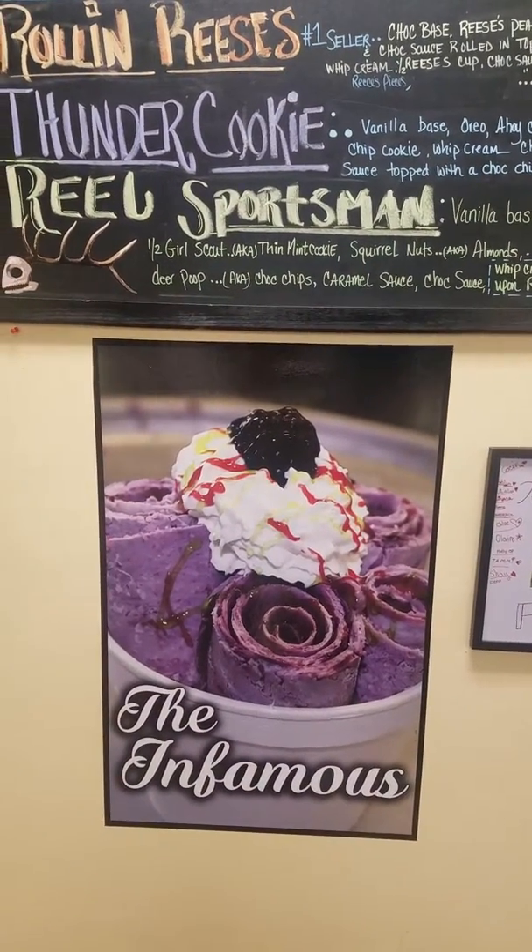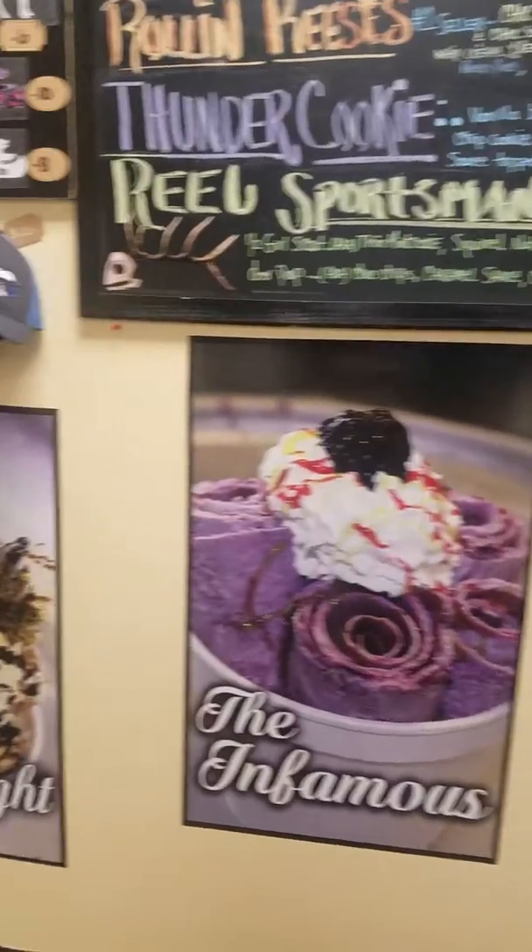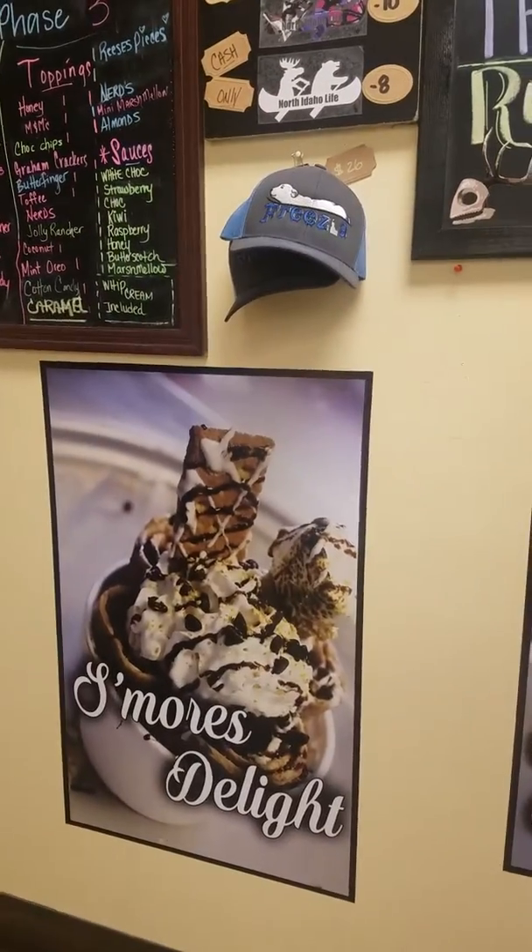This is what it's going to look like when it comes out — these nice, beautiful rolls. The S'mores Delight. That is another fan favorite.